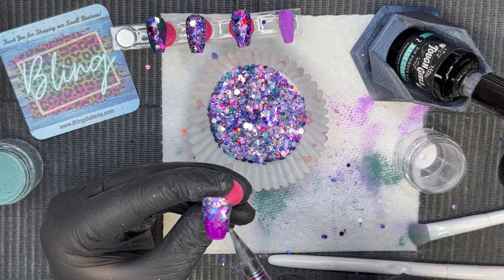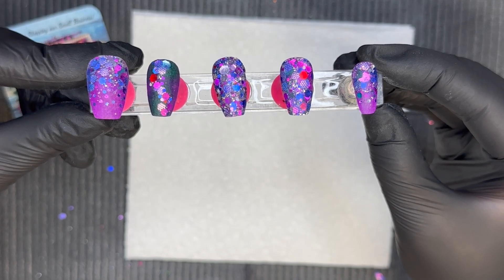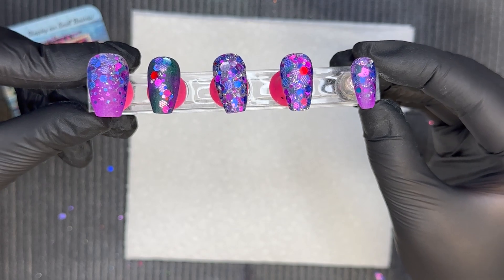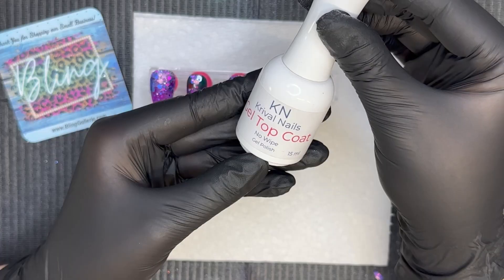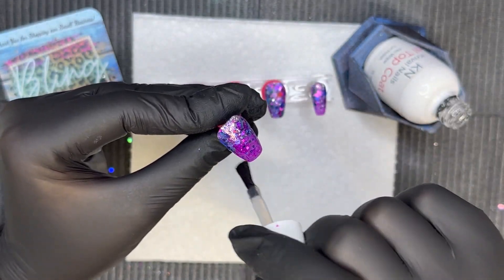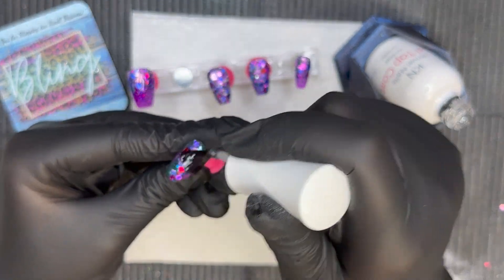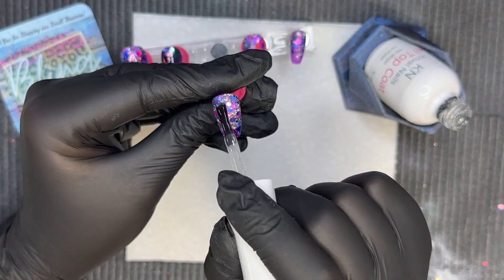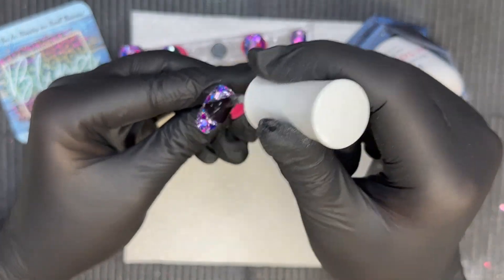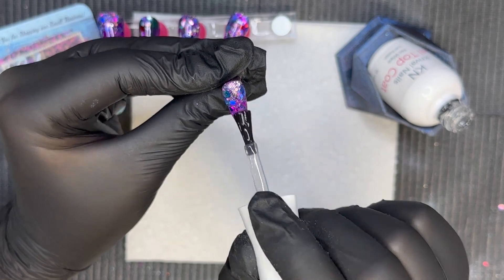Before we put the gel polish on, you could see how awesome this mani would look with a matte finish as well, because that textured glitter really stands out when it's matte. I almost debated on making this whole mani matte, but check out that shine — it is gorgeous.